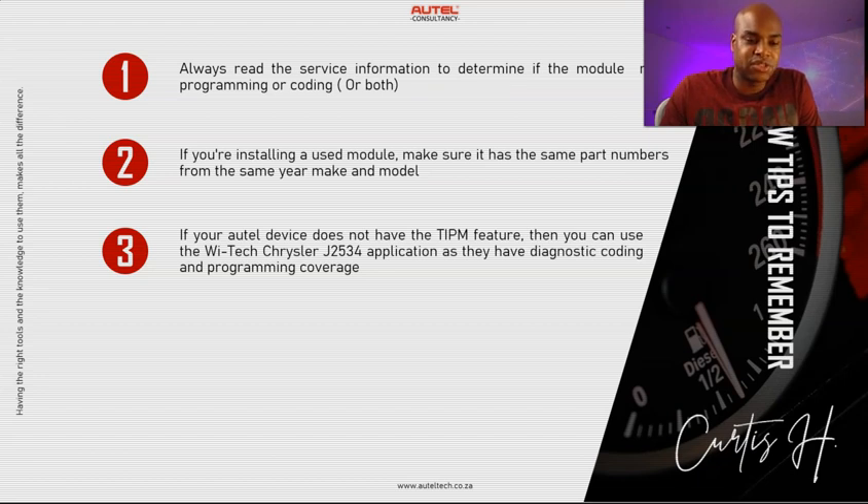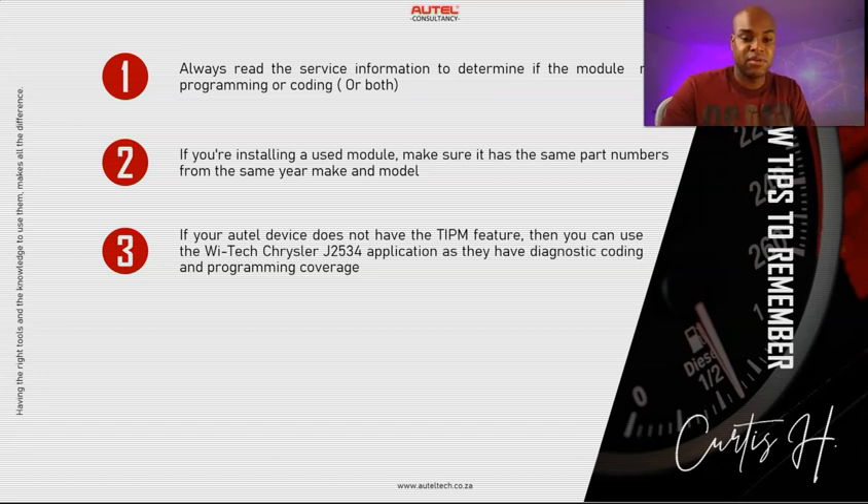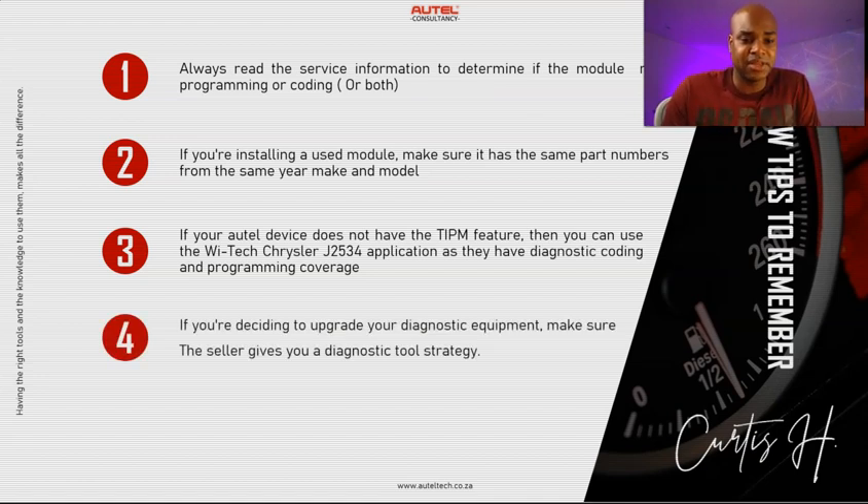If your Autel device does not have a teach-in feature — which does happen — you can use the Ytech Chrysler J2534 application, as it has coding and programming coverage. My strategy is to maximize what the scan tool can do first; if it can't do it, go to the J2534; if that can't do it, go to the OEM. If you're upgrading your diagnostic equipment, make sure your seller gives you a diagnostic tool strategy. Even if you're buying a stage-one tool, I'll give you a plan so you can graduate in accordance with your growth level.